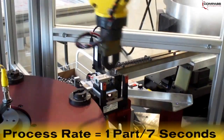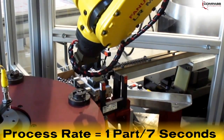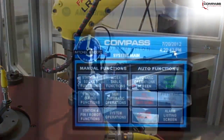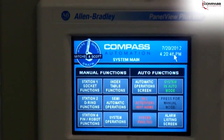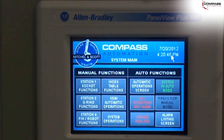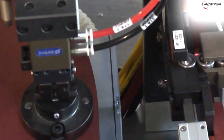The robot drops the finished product into an outfeed chute for post-processing and packaging. This machine processes one part every seven seconds. This Compass Automation system made it possible for the end user to meet the standards set by their customer for complete assembly of the part at the required production rate.